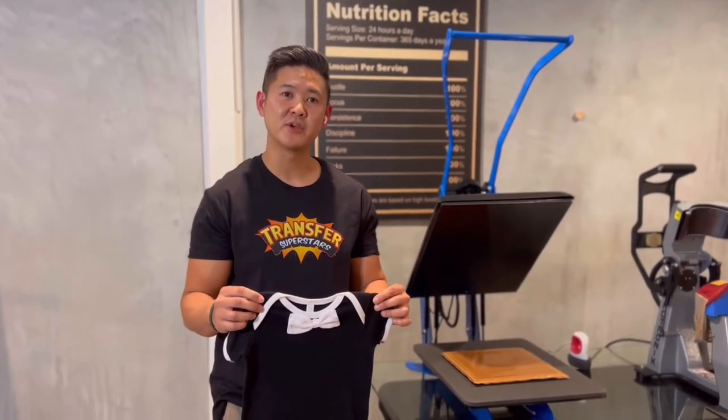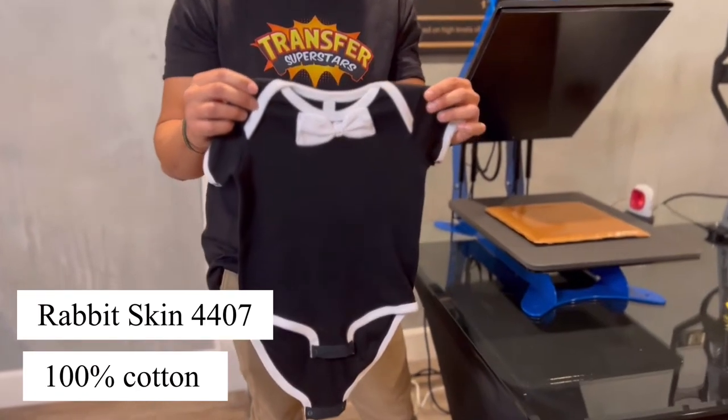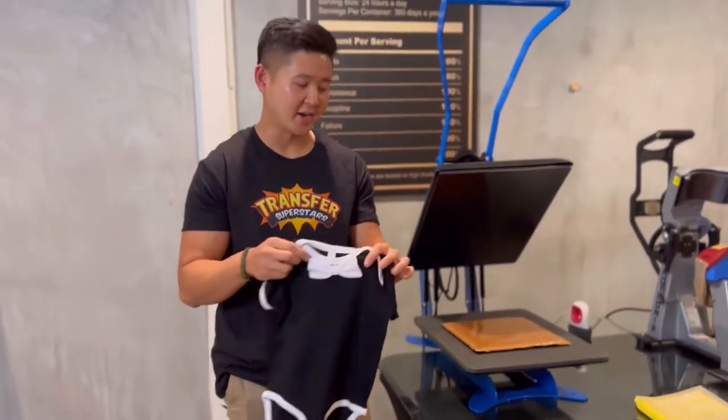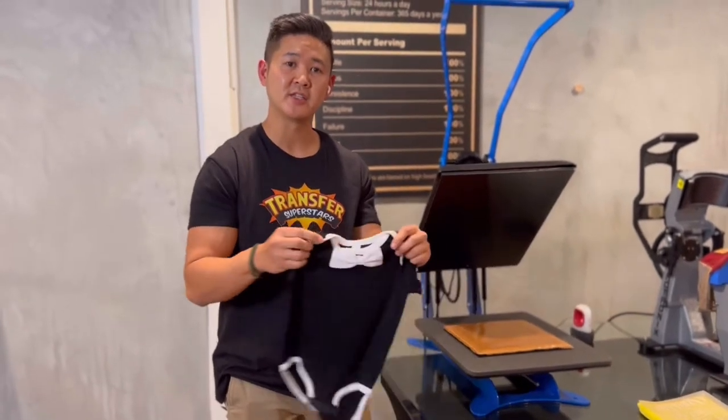Hey guys, thanks for tuning in. Today I'll be showing you how to heat press onto these onesies. These are from RabbitSkin, it's 4407, it's 100% cotton, and they're actually quite cute with these bow ties on there. It does have a button, so it's a little bit tricky to heat press, and I'll be showing you guys how we do it.